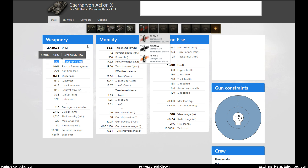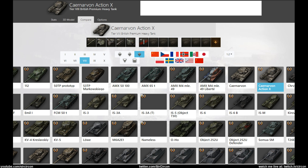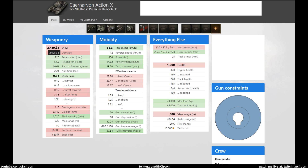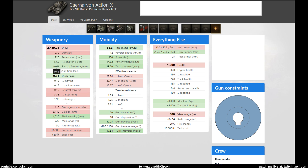With the smaller caliber compared to the regular Caernarvon, it actually has the same rate of fire but less damage per shot - 280 damage on the tech tree Caernarvon versus less than that here. But you are more accurate, which is nice, and you're also a little bit faster.